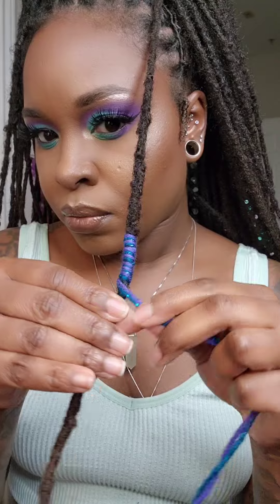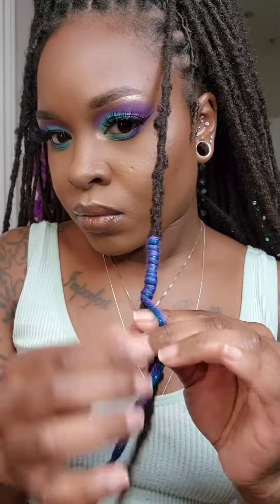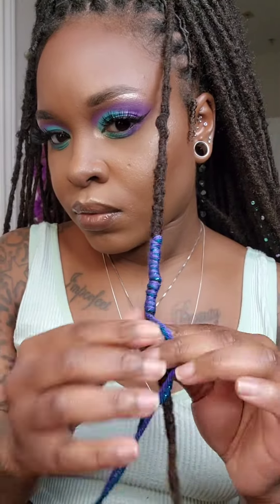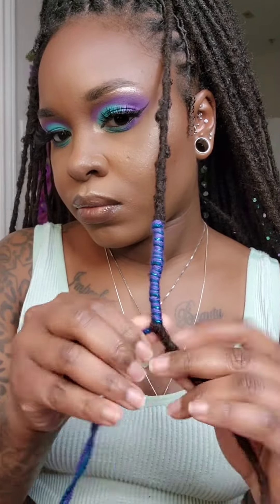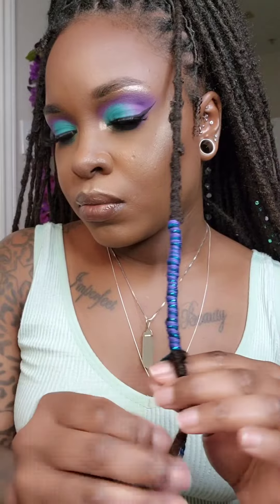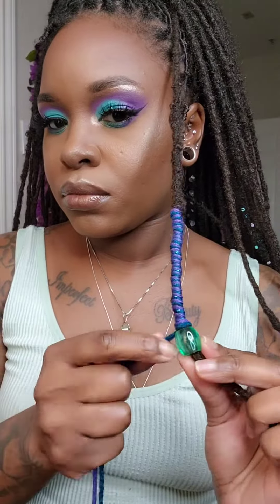We're going to get to a point that feels good and then add a bead before we continue wrapping the lock. I did speed this up just a little bit — I am quick at wrapping my locks, but not quite this quick. I just felt like you didn't need to see me do all that again. Then we're going to go ahead and secure the yarn with the duck clip while we slide our bead up the lock.